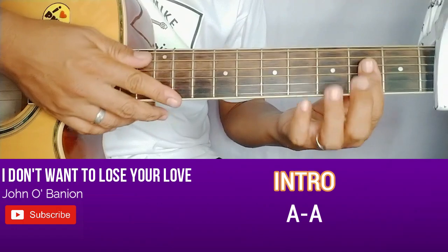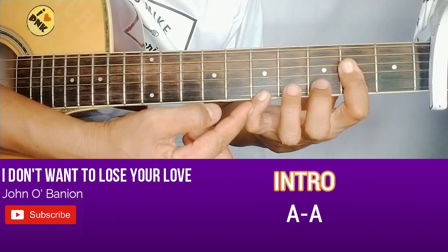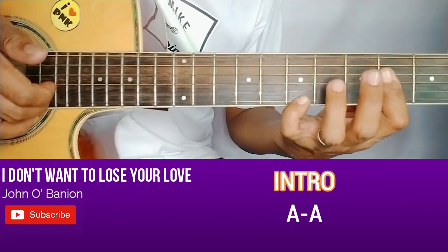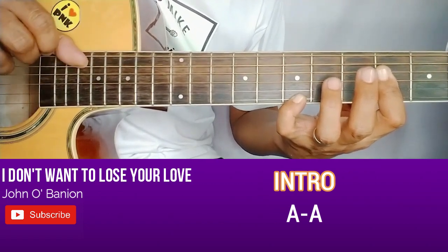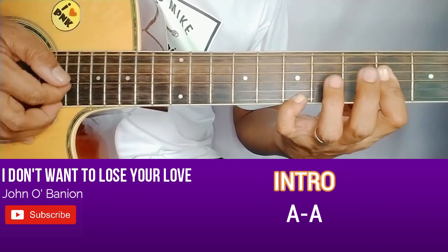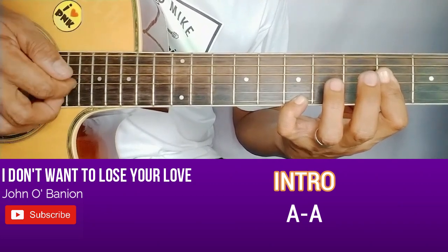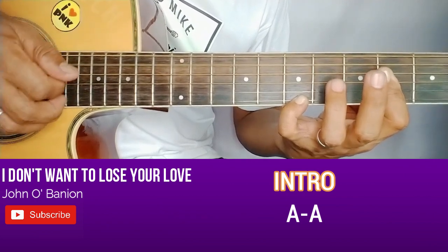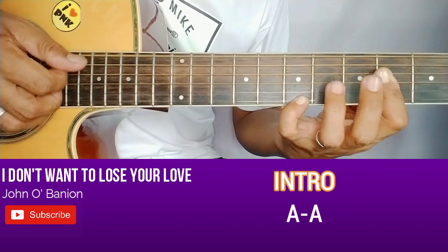Start tayo sa letter A. Kailangan kuha natin ng letter A na nakaplat, kasi aabutin ng pinky yung pipret sa first string. Ganito ang tunog. 1 and 2, then yung number 5 — isang beses lang kalabit dito sa number 5, or yung naka-open na bass string. Sabay niya yung 1, 2. Then pang-alternate yung number 3. So ganito. 4 counts yan: 1 and 2 and 3 and 4 and.